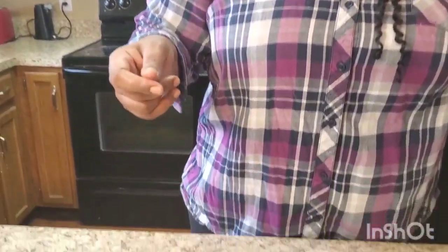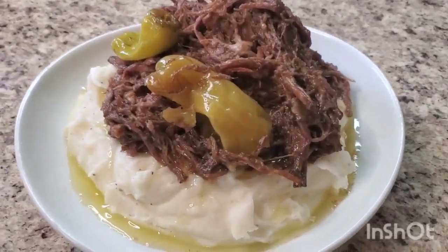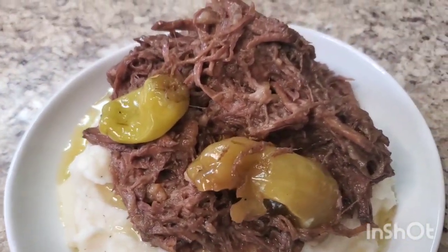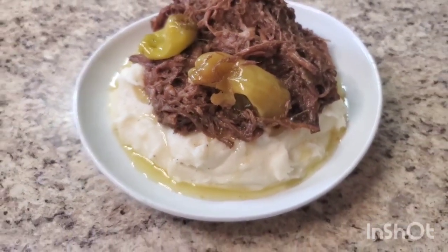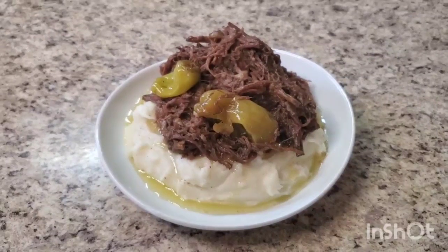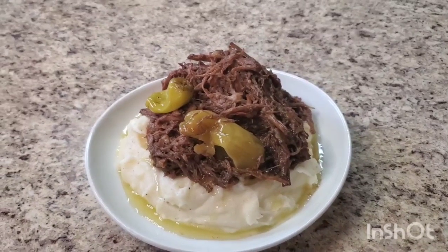Hey y'all, I'm back! I done finished that Mississippi pot roast — y'all you gotta try it, it's the bomb.com! I put it over some mashed potatoes. Look at that! You can put it with anything — macaroni and cheese, rice, whatever. You don't even gotta put it on top of nothing. I shredded mine and just threw it over some mashed potatoes, but you can do whatever you want.